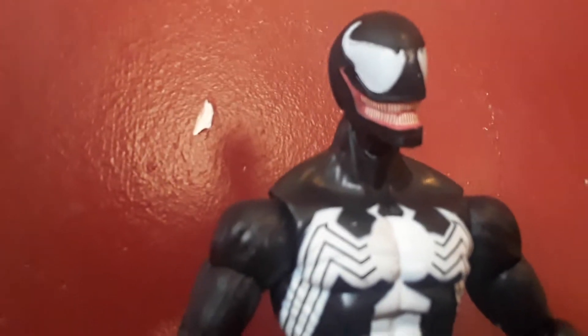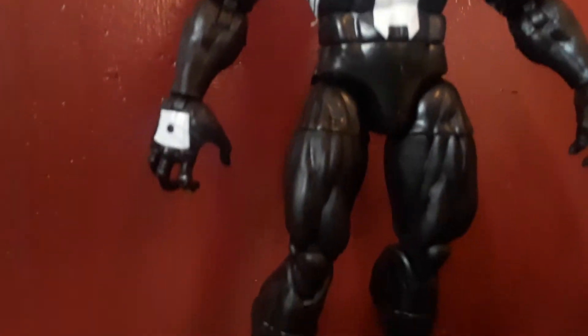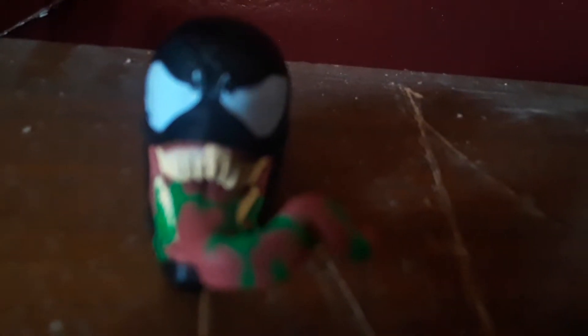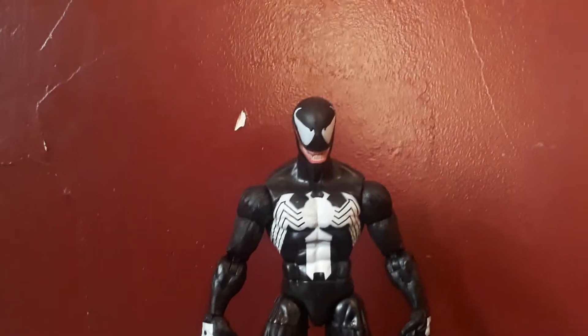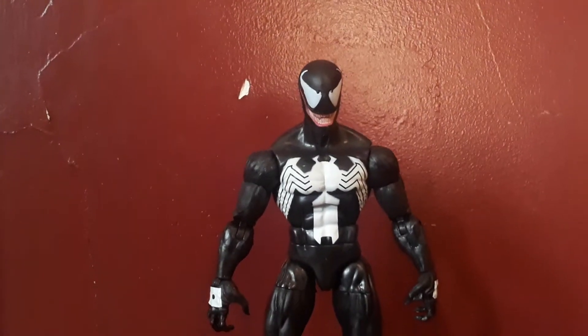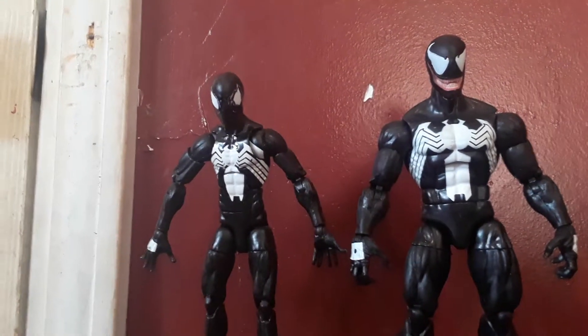Let's just admire something — the paint job is made to look like the first appearance of Venom. I think I could look for hours at this head sculpt of Venom and not get bored. Just to give you a size scale, this is him right next to my brother's modified Black Spider-Man.